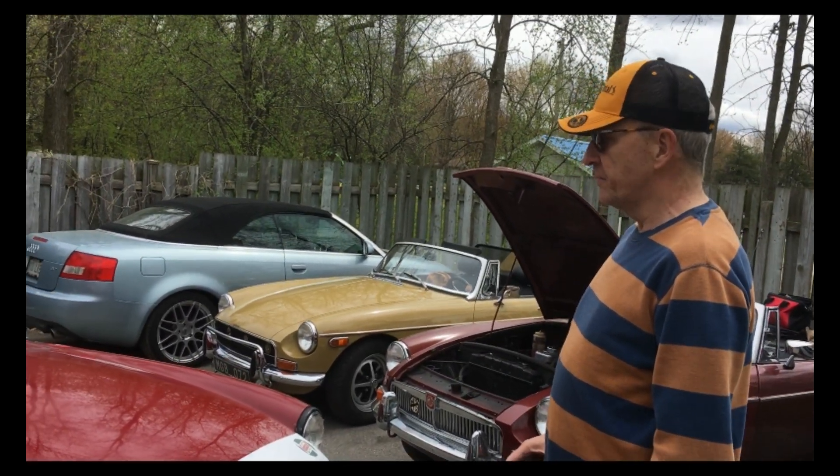Le reste, les changements que j'ai fait dans le tableau de bord — mais on peut difficilement les voir avec le toit comme ça. Évidemment, j'ai changé le système d'échappement.